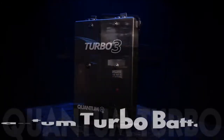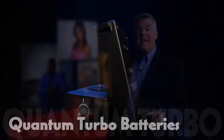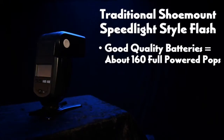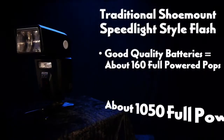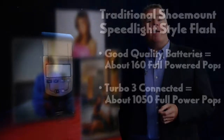By simply adding any of the Quantum Turbo battery packs connected with one single cable, we notice the ultra-fast recycling speed right away, allowing our flash to recharge and fire faster. In this flash, a fresh set of good quality batteries will deliver about 160 full power flashes by themselves, but with the Turbo 3 connected to it, it'll give us a little over 1,050 full power flashes. That keeps all these AA batteries from draining your wallet and piling up in the landfill.